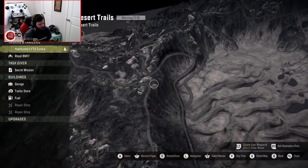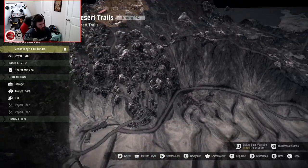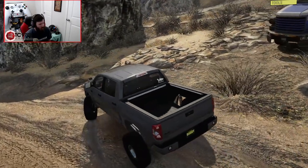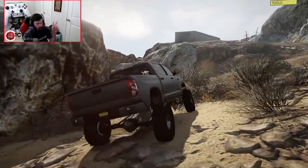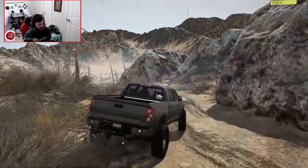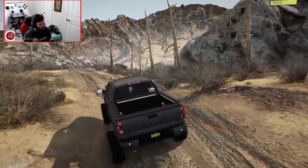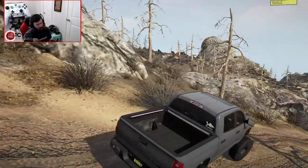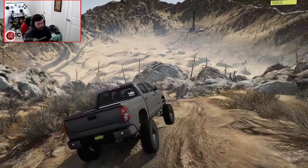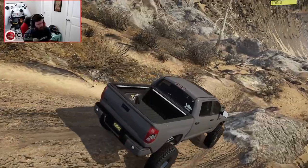This trail — we can either take the long way down or the shorter, sketchier way down. I think this truck might actually be able to handle the shorter way even on the stock suspension setup. The stock engine is actually not that bad at all — it just gives you a little bit more of a realistic feeling vibe.